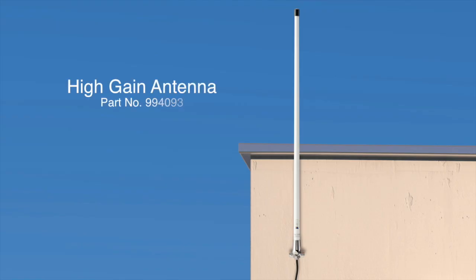If the GSM Reg LED has not gone solid within a couple of minutes, there may not be sufficient GSM signal in your current location. In this case, a high-gain antenna may be required.